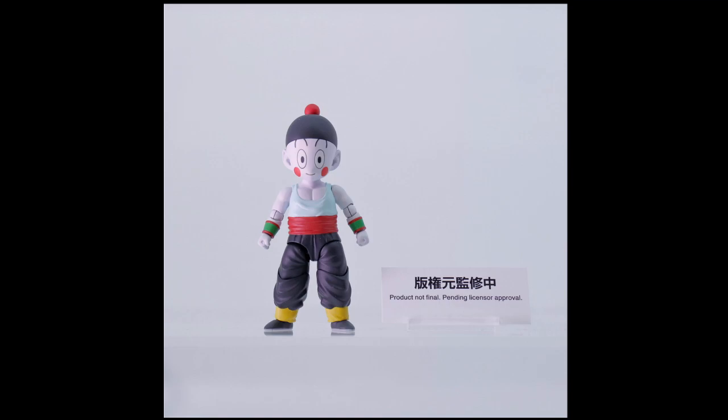The next one is a bit of a shocker — an unarticulated Chiaotzu. He's not with Tien this time; he's his own mini figure. I know in the Star Wars line they sold a Yoda on its own and even sold the Child on its own, but I didn't really think they were going to do it with such a small figure as Chiaotzu. Chiaotzu is smaller than even Kid Goku or Kid Gohan. And it begs the question why Chiaotzu's getting a fully articulated figure but Guldo isn't.